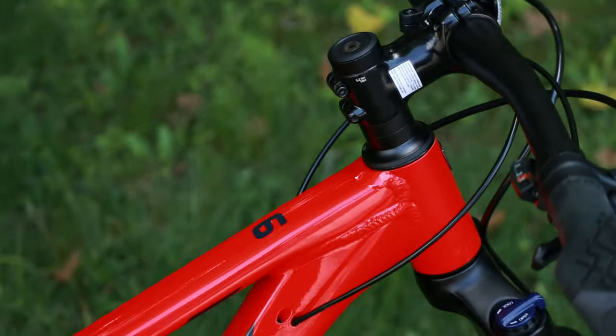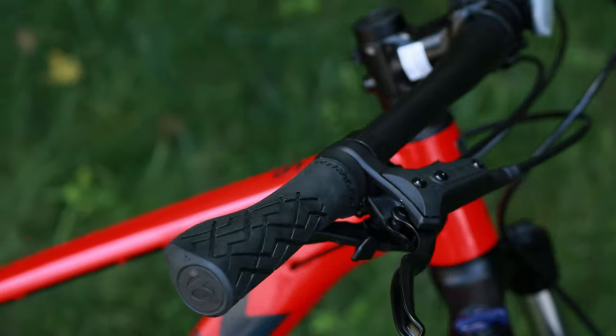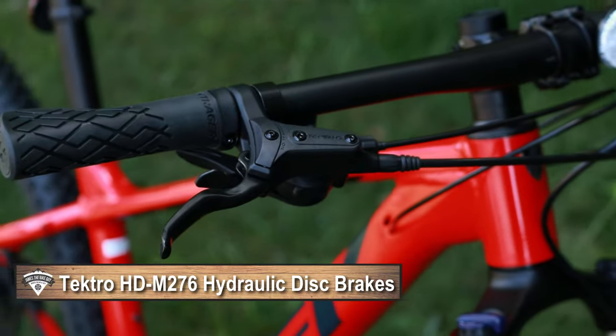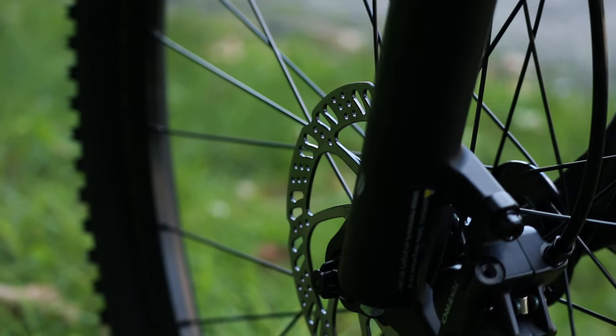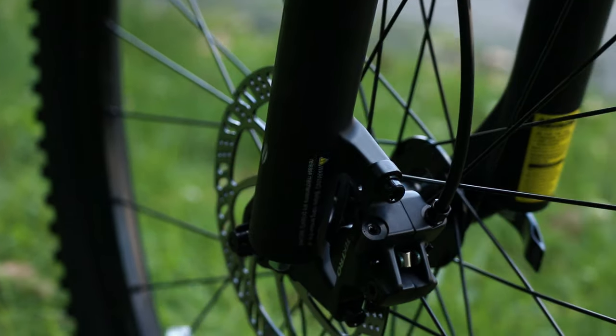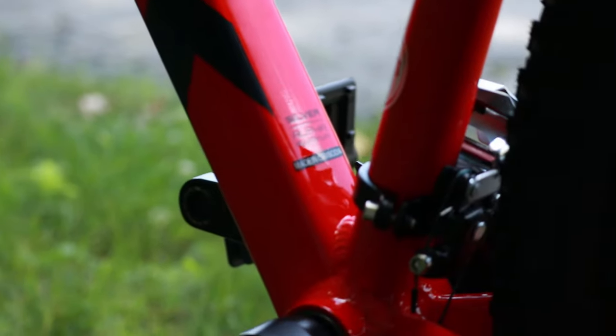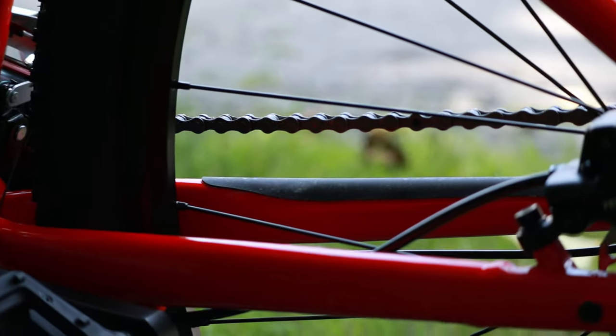Up front we should talk about the brake setup. This is running Tektro's M276 hydraulic disc brakes. These are a mineral oil hydraulic disc brake with six bolt rotors both front and rear.